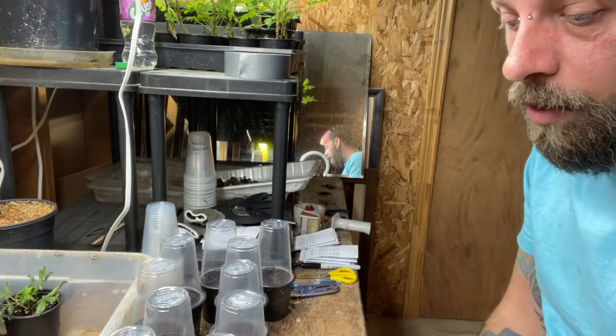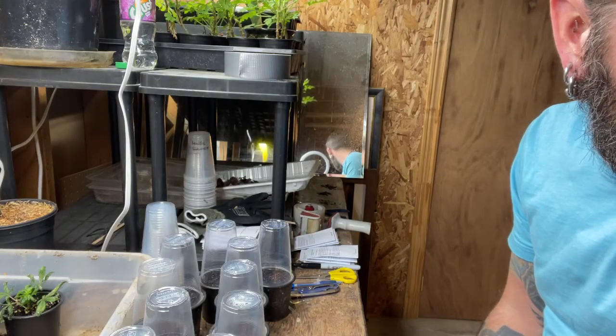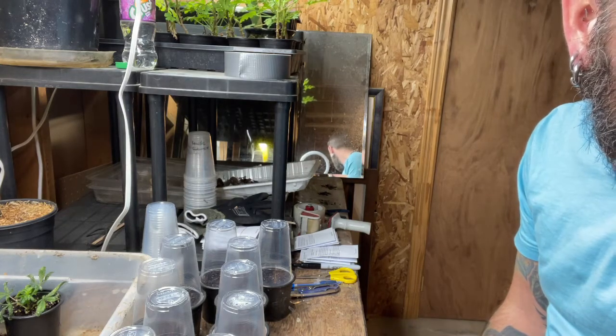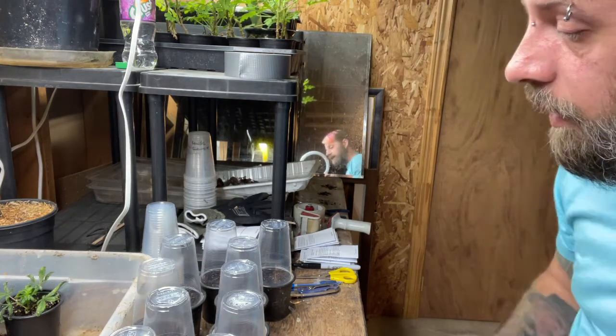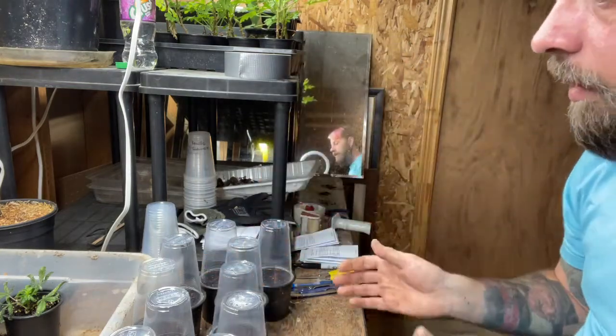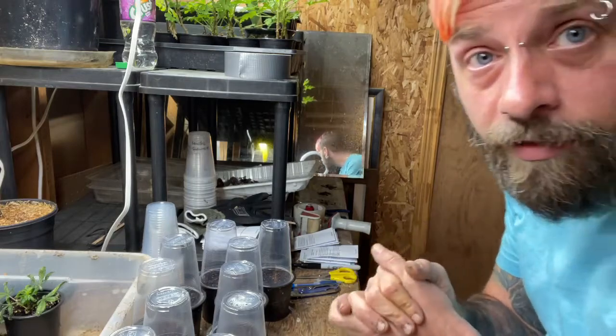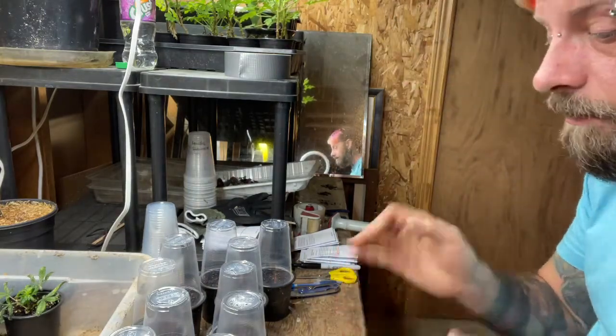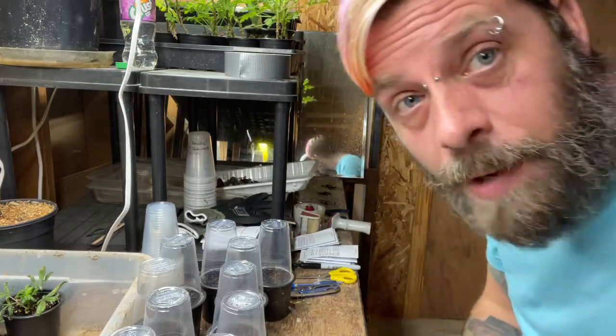So I've got three experiments going: the evergreen conifer winter sowing, the agastache and bee balm flower seeds, and the Irish moss winter sowing in individual mini greenhouses. Hopefully they all work. I'll definitely do an update video in the spring to let you know what's growing and what's not. Okay, bye!